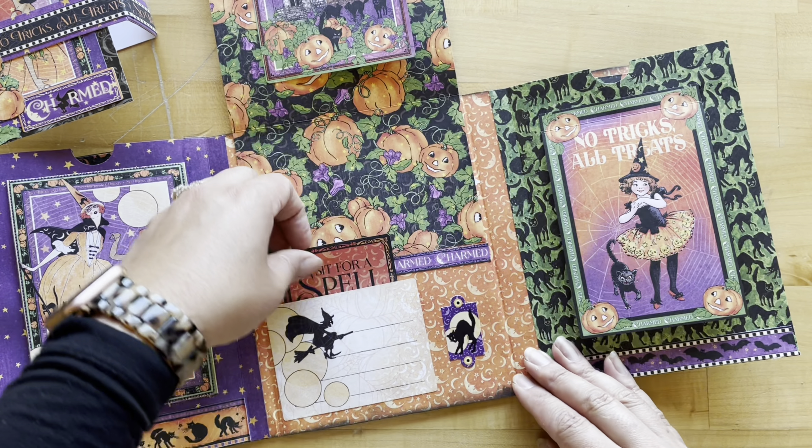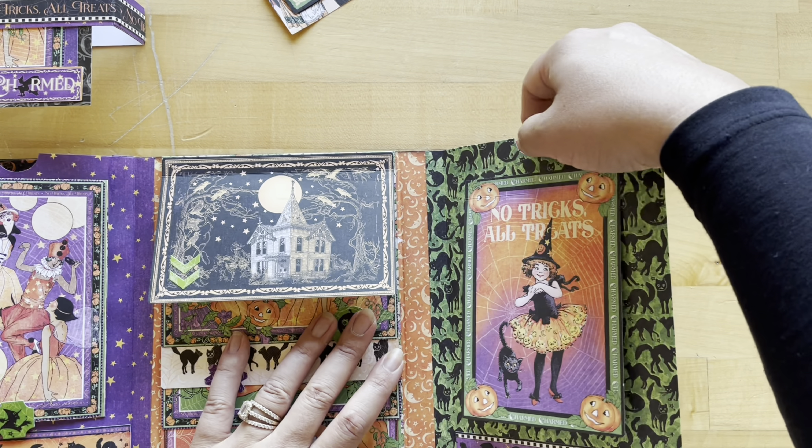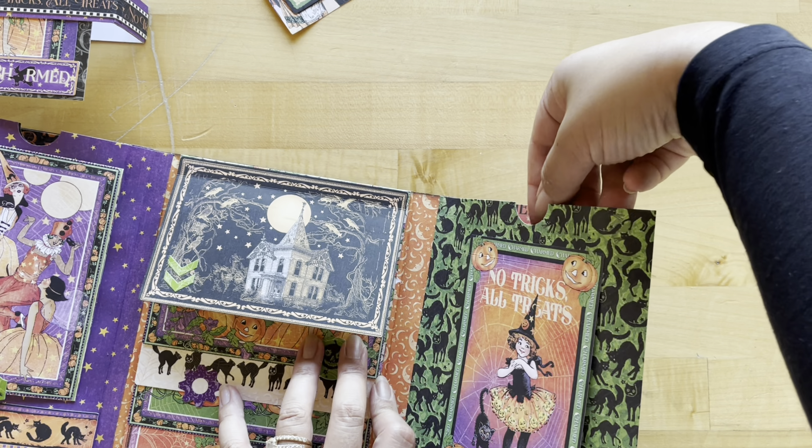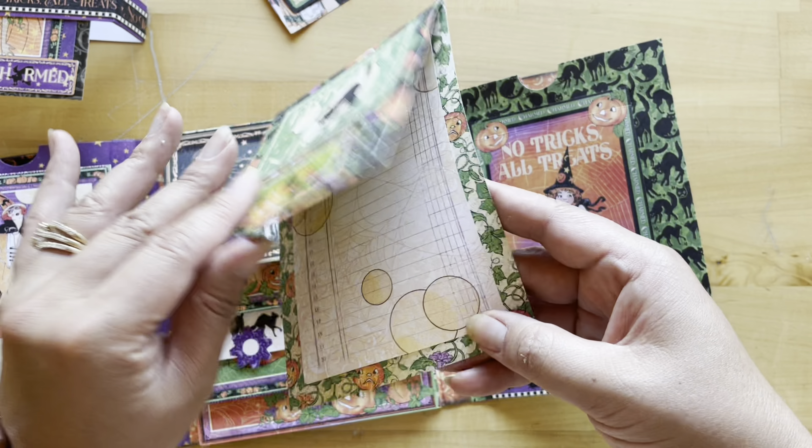We can't wait to see what you do with all these great techniques. Are you going to reuse them on other paper crafting projects? Are you going to use a different paper collection? We want to see it.